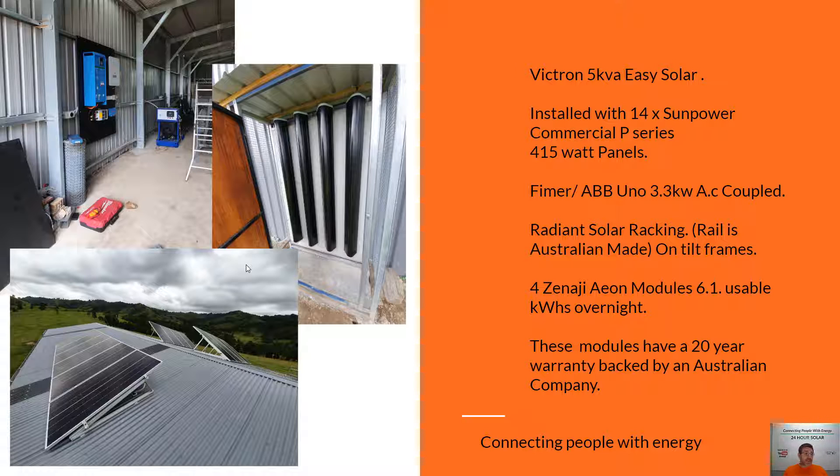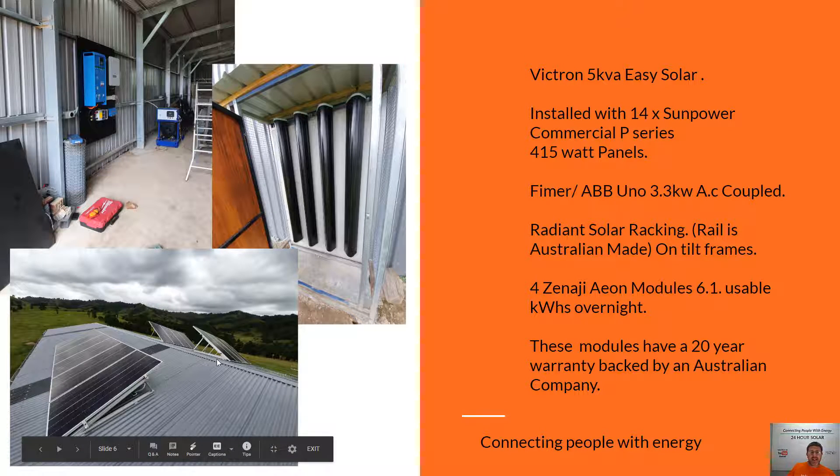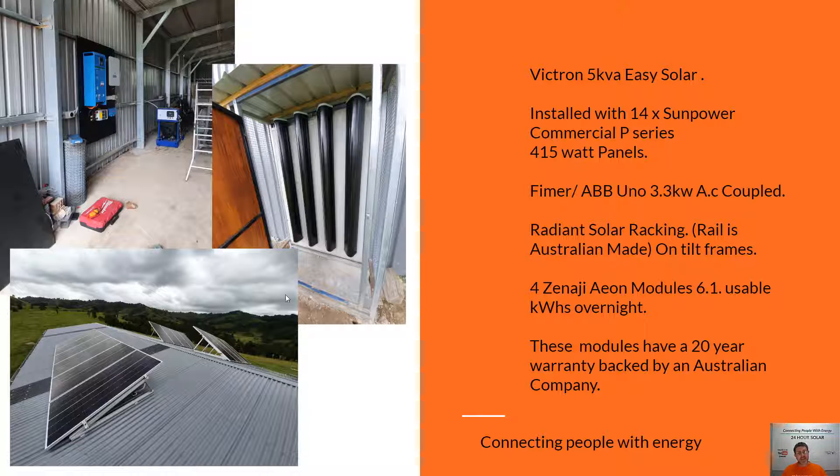The next system here is a Victron 5kVA using the FEMA ABB AC coupled inverter again. This customer has got the 5kVA inverter giving them usable capacity at night, plus extra usable capacity during the day. This system is still just using 14 commercial SunPower panels. The panels are facing directly north — that's where you get the most usable power out of your ABB FEMA — and these ones here facing west. Once again using the Zenergi AEI model, where this customer has actually built an outdoor enclosure to have the modules put in.